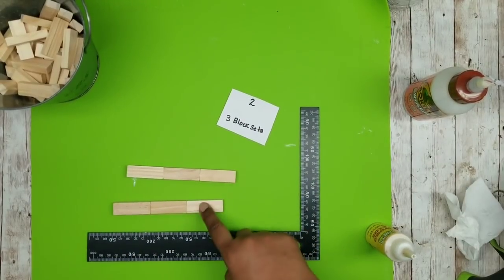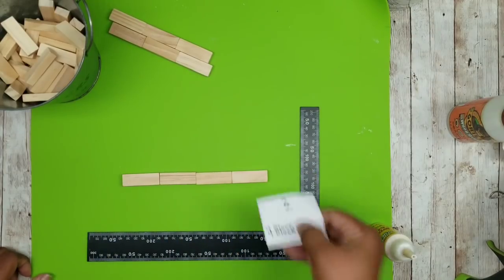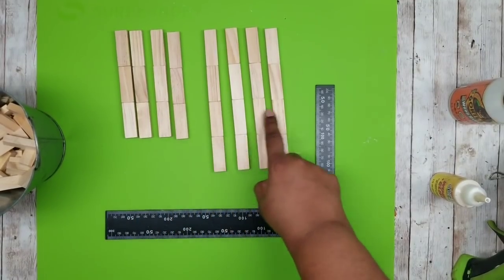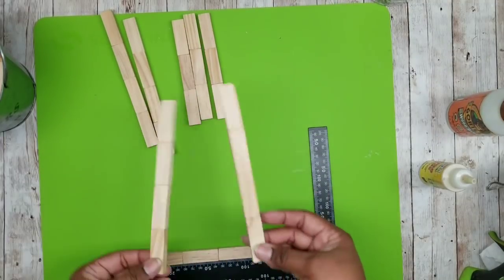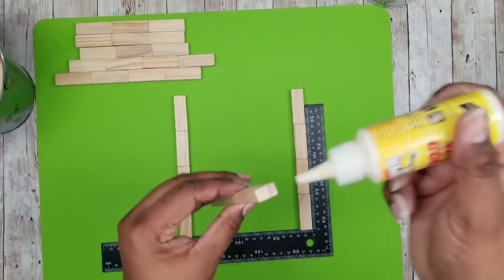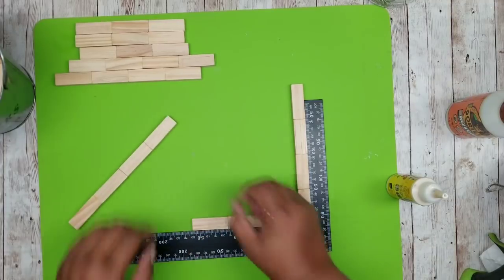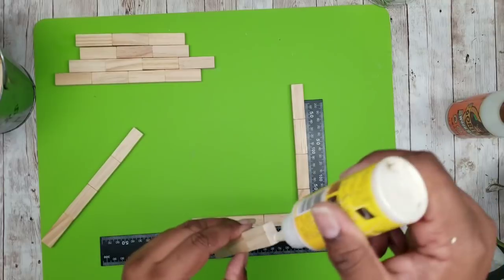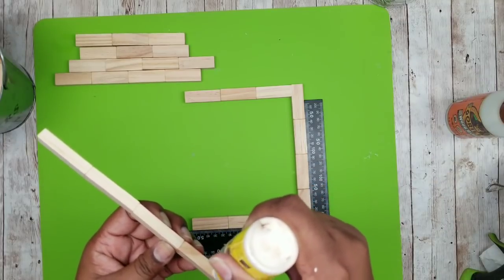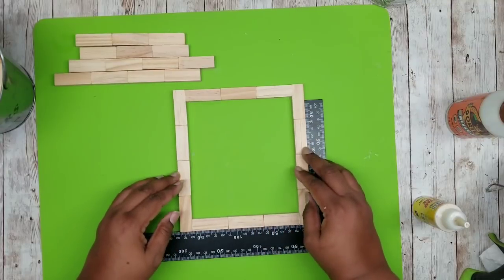Once you have your first three-block set, go ahead and make two. The next set of blocks we'll be joining together are sets of four, end to end as well, using the wood glue the same way. Then I'll double the recipe so I'll make two frames out of each one of the sets. So I'm going to grab my four block set and my three block set and start to join the frame together. The four block sets will be on the long side, and the blocks will be laying flat, not up on their side.